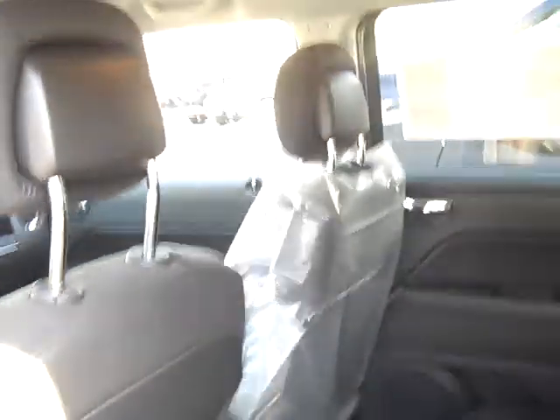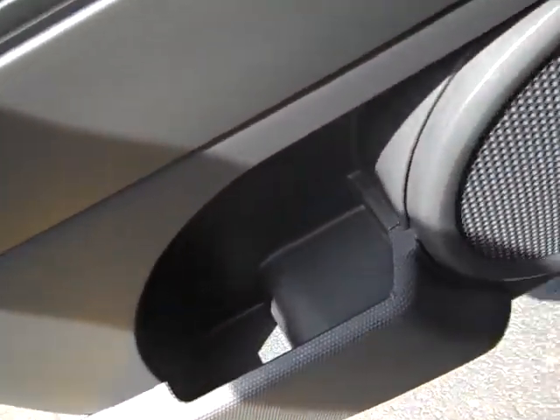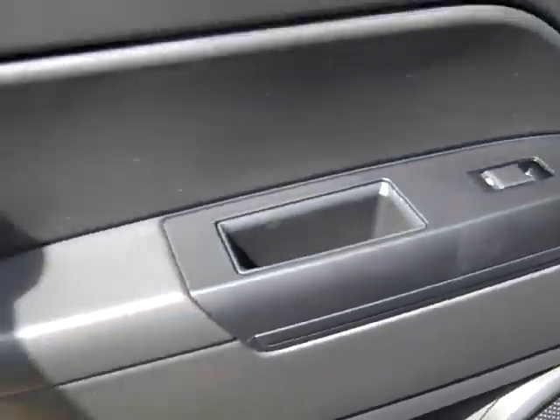Two cupholders here on the floor. Still got some plastic on the seat there. You've got these little cubbies here on the side of the doors, which are nice.